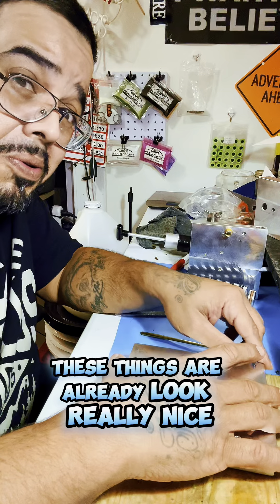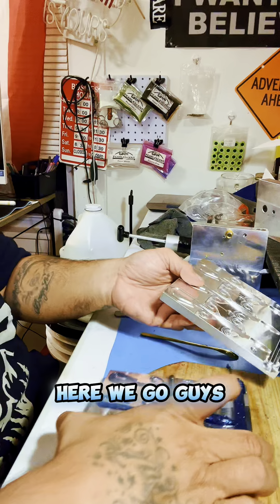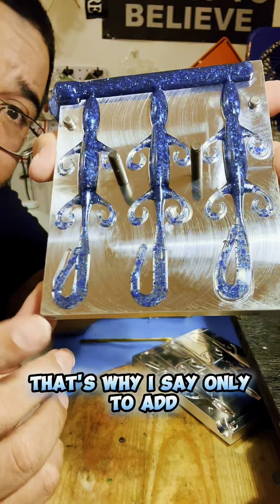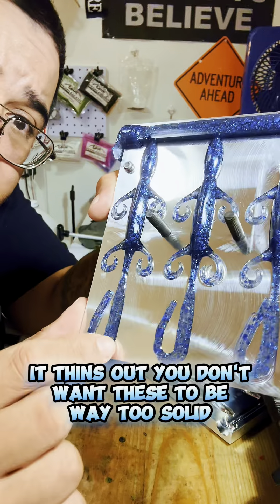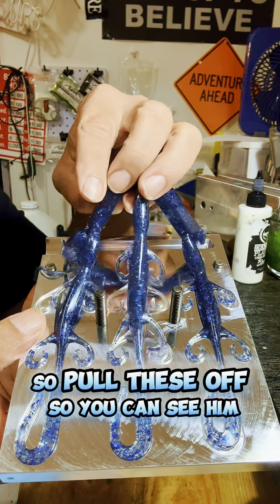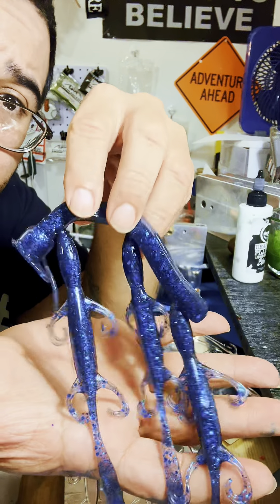These things already look really nice. There we go, guys — look at these bad boys. Let's see if you guys could get the full effect. See, that's why I say only add a couple drops of the black, because when you get to the tails it thins out. You don't want these to be way too solid — you want to be able to see the flake and the different sizes, and they make it look really good. Let's pull these off so you can see them. Look at that. Beautiful.